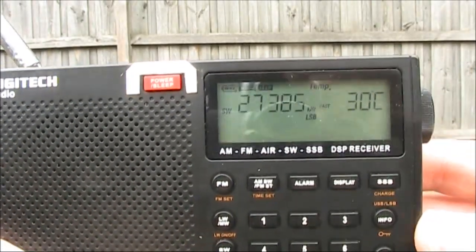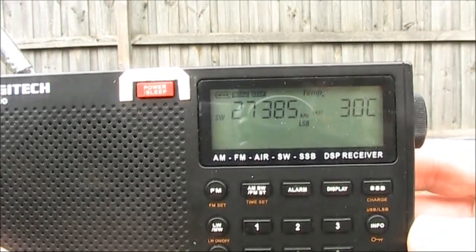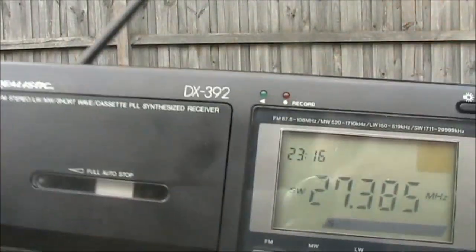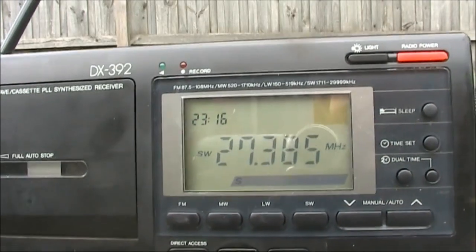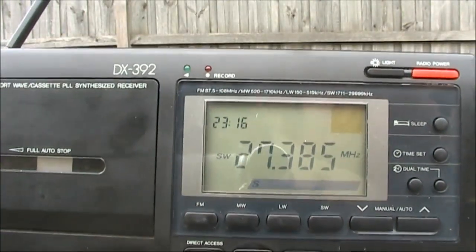I've got some 27MHz SSB activity — 27385, or channel 38.